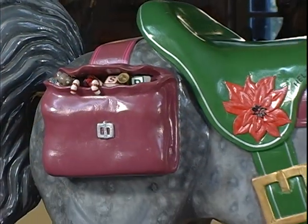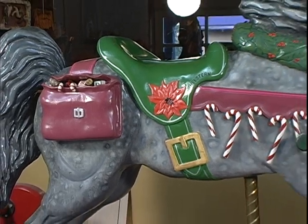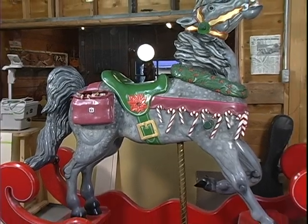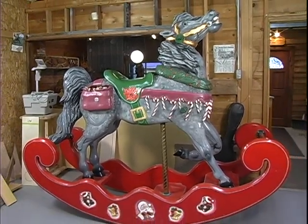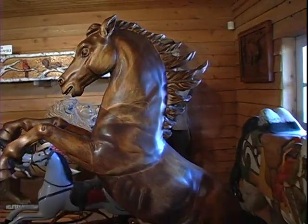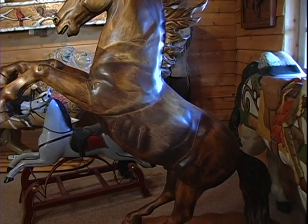I started making carousel horses just from doing some research on how they were laminated. A carousel horse has hollow body construction, and with hollow body construction, you actually have to see the different parts of the horse — how they were laminated — before you can start carving that bulk. Once I was able to develop carving a carousel horse and being satisfied with what I was doing, I got into restoration. Because once you've learned how to carve one and assemble one, you can take that a step further and get into restoration.